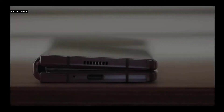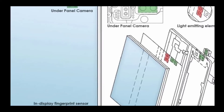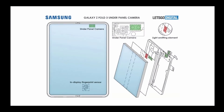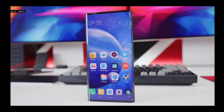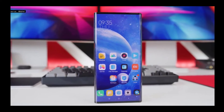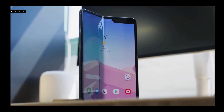Looking at the patented image, the camera and related sensors are located in the top right corner, where the notch was placed on the first Galaxy Fold, and the in-display fingerprint sensor is placed further down as shown. The major reason to embed all these sensors under the screen is to create a full-screen, bezel-less experience without any notch or cutout.